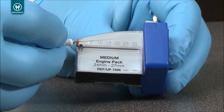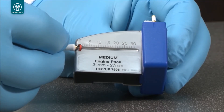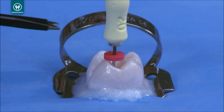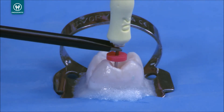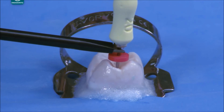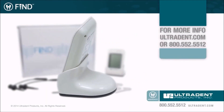Determine the working length using an endodontic ruler. To establish the working length, subtract 0.5 to 1 mm from the electronic length. The operator can check the position of the file any time during instrumentation using the touch probe — simply touch the probe to the file while the file is in the working length position. The EndoEase Find Apex Locator: Simplifying Endodontics.